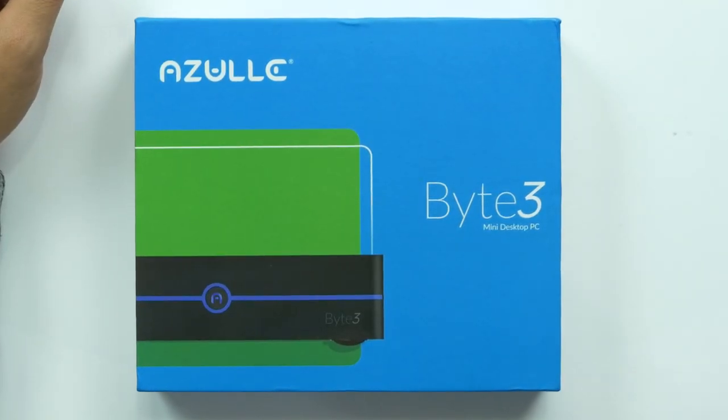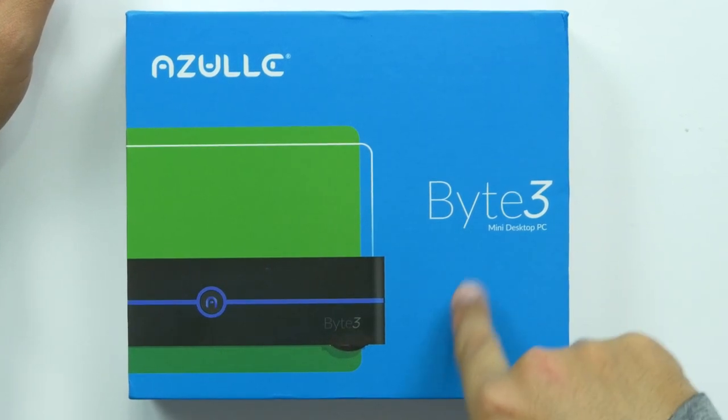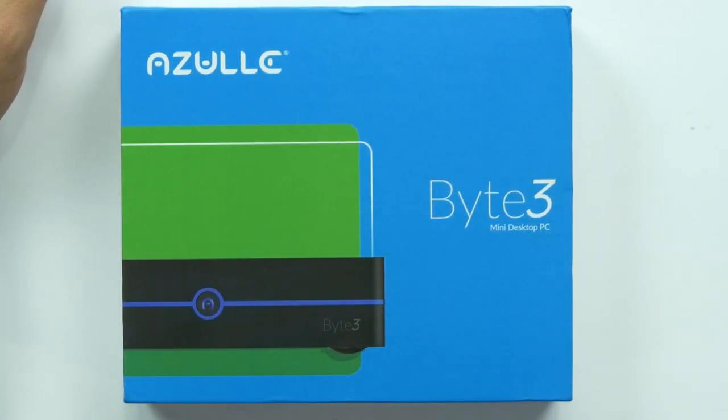What's up guys? Welcome back to Unboxed Junkie. My name is Matt and today we've got a new product by Azul. This is the Byte 3 Mini Desktop PC.